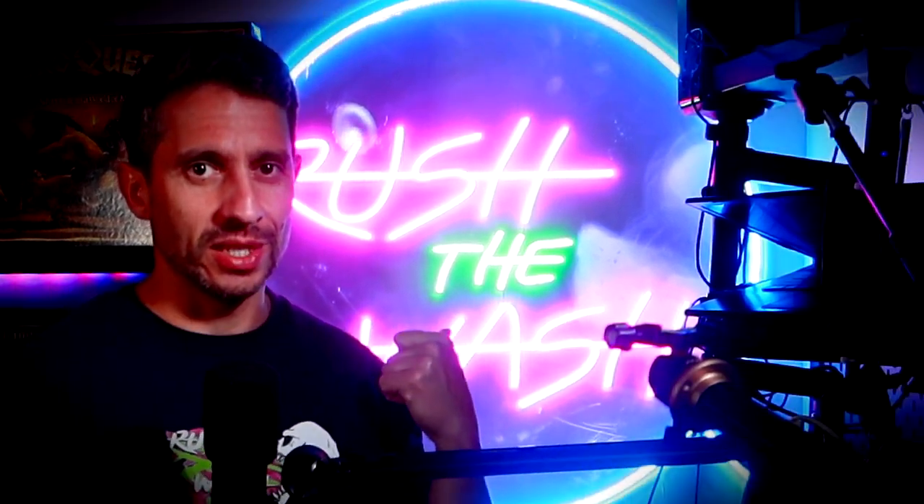And if you haven't done it yet, why don't you subscribe to the channel, activate notifications, and watch this video next. Remember, my name is Miguel, this is Rush The Wash, and I'll catch you guys in the next one. Un beso, adios.